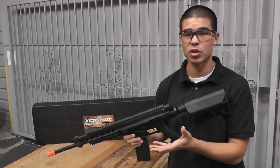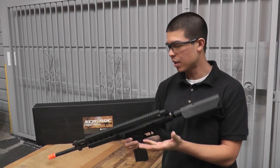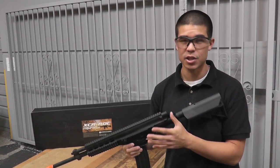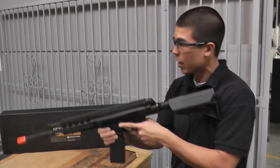It's going to be retailing for about $400, with an FPS out of the box right around $400 as well. This is, I believe, OEM'd by VFC, so you do have very high quality internals and externals. So here we go with our 9.6 volt battery.